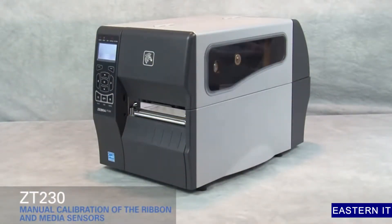Calibrating the ribbon and media sensors on the ZT230. If the printer fails to detect the size of the media correctly, you may have to manually calibrate the ribbon and media sensors.